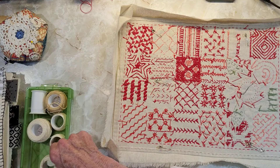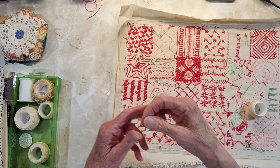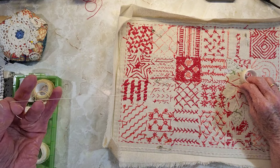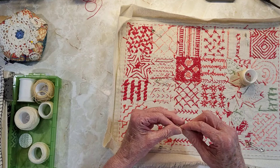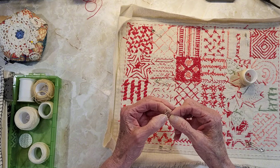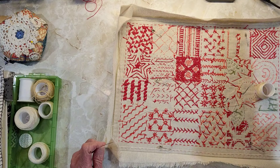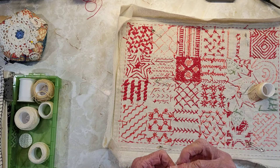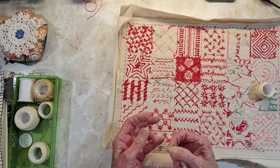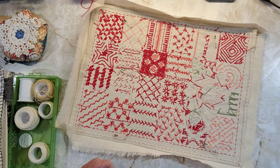I'm going to get started and show you what I thought I would do. I'm going to use a 12 weight pearl cotton, and I want to make smaller stitches. You might think that this isn't going to hold, but when I do the inside part I'm going to do it on the sewing machine.